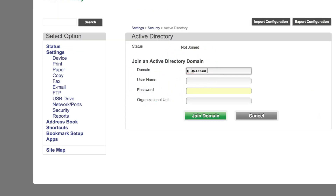Provide the Active Directory information to join the printer to a domain, then save the settings.